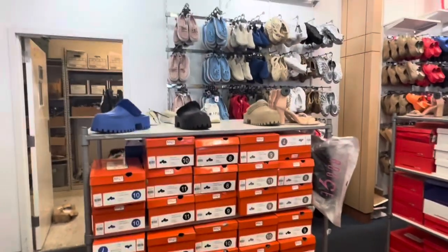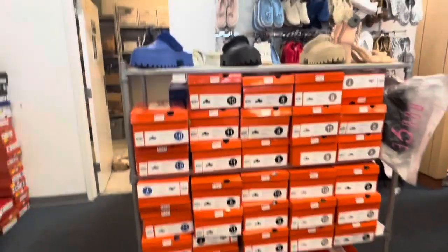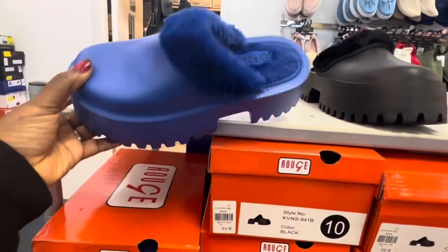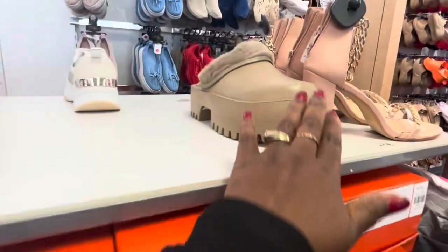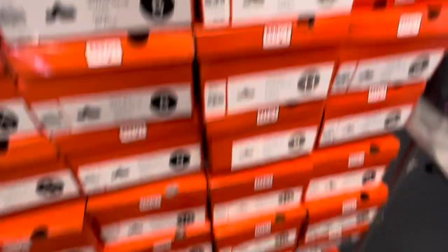Hey guys, I'm at Rainbow Shop right now. I came to get these in the blue color and also black. I already have this one in the taupe color — I have it on right now, and it's really really cute.